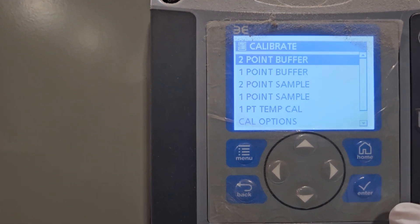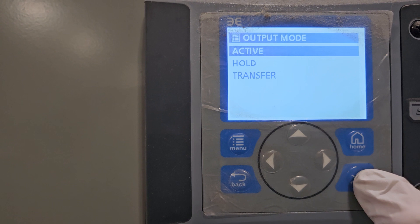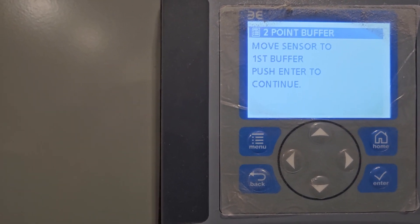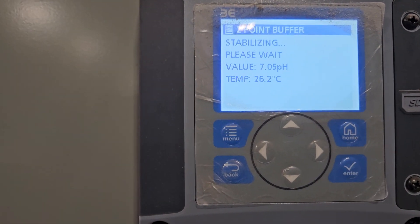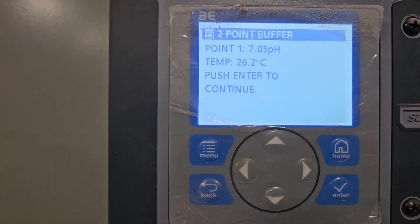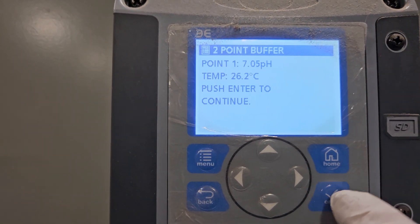We're going to calibrate with two-point buffer, so I hit enter again. Active is correct, so you just hit enter again. It says move sensor to first buffer, which it is in buffer 7 — push enter to continue. I push enter and now it will stabilize. You have to wait a little bit. It got a reading, so I push enter to continue.